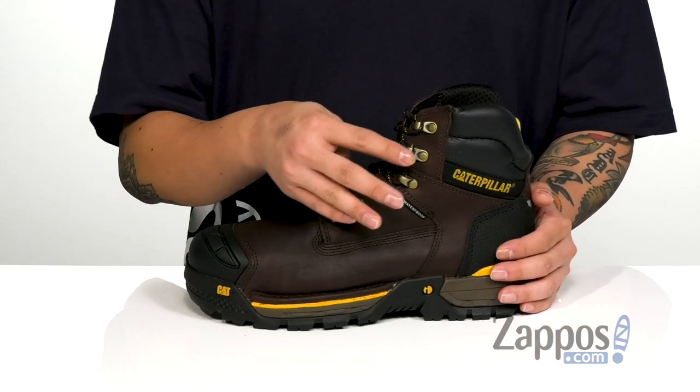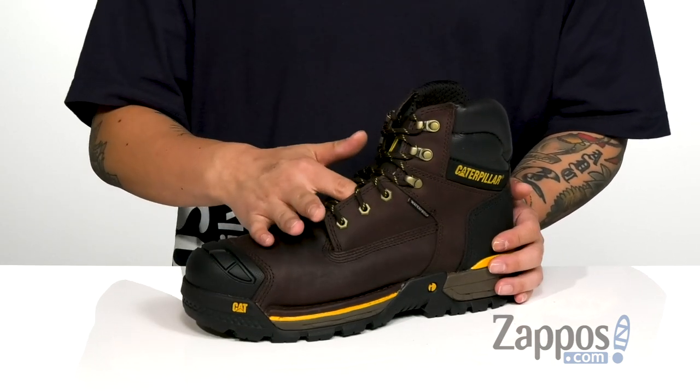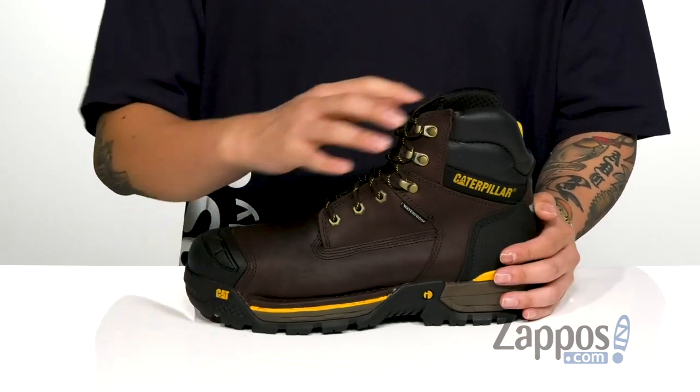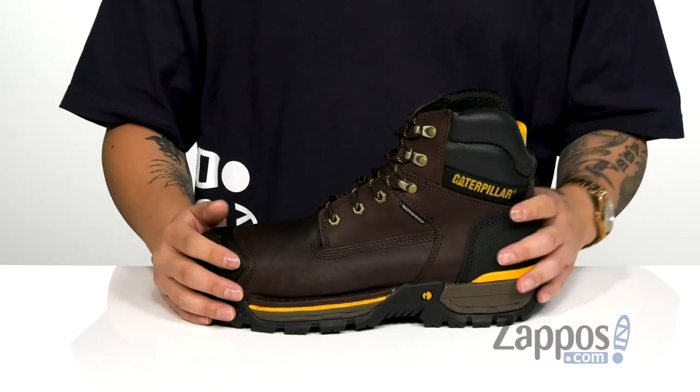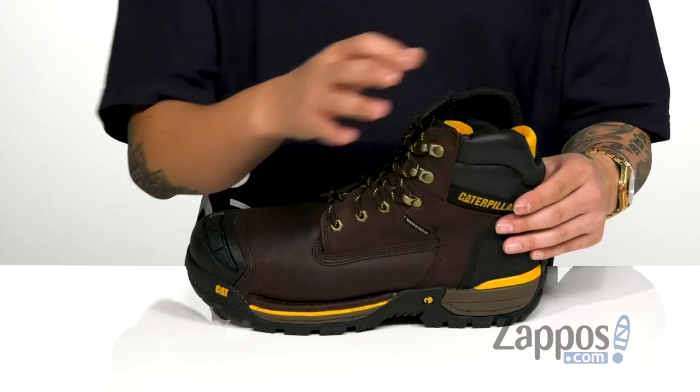Traditional lace-up design with quick hook loops up top provide an easy and secure fit around the foot, and you've also got gusseting on the tongue to keep out debris. Padding on the tongue, collar and Achilles area for additional comfort, along with a high top silhouette for additional ankle support.